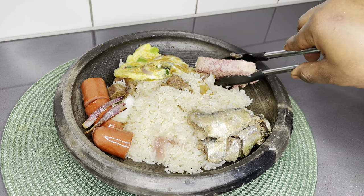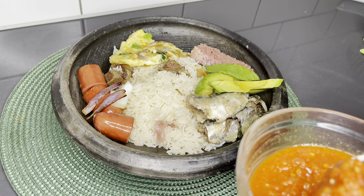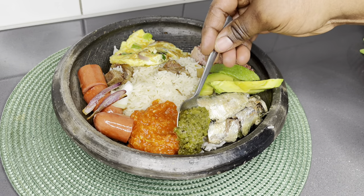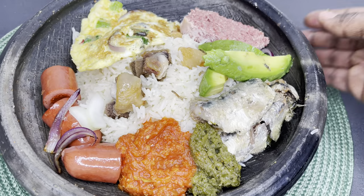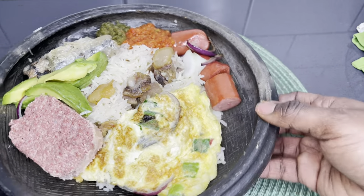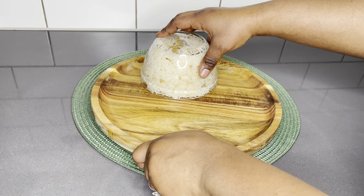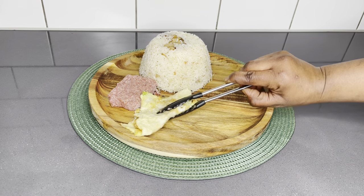Look at this — it is absolutely delicious! All of these accompaniments you see are what complement this braised rice the most. You can take away, add, or multiply — whatever you love. This is made for any Ghanaian and beyond. If you want to make your first Ghanaian dish, I think you should try Angwamo — you will absolutely nail it!